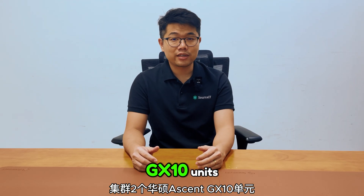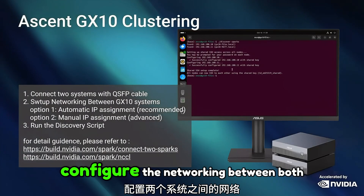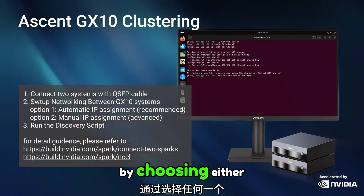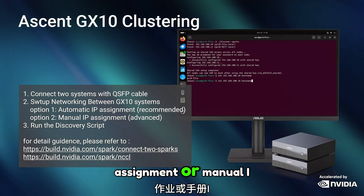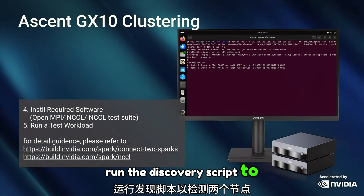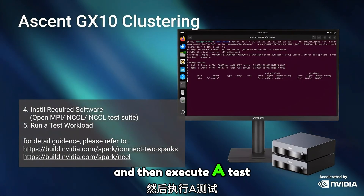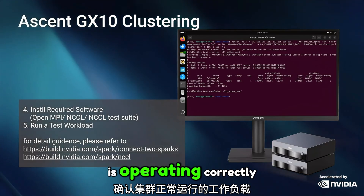To cluster two ASUS SN GX10 units, start by connecting them with the QSFP cable. Once linked, configure the networking between both systems by choosing either automatic or manual IP assignment. After the network is set, run the discovery script to detect both nodes, install the required software, and then execute a test workload to confirm the cluster is operating correctly.